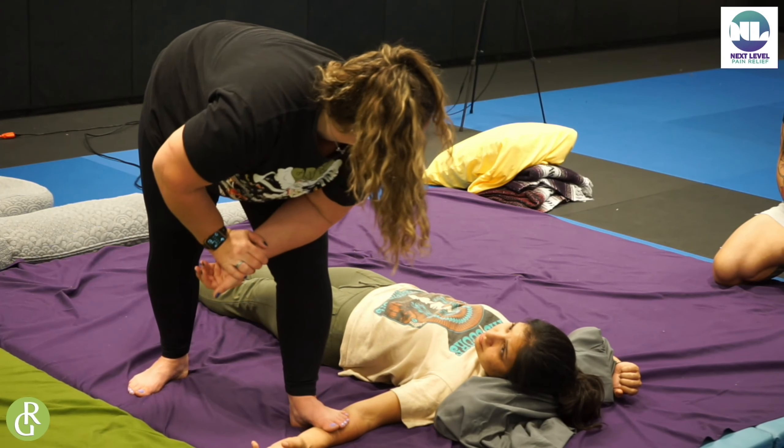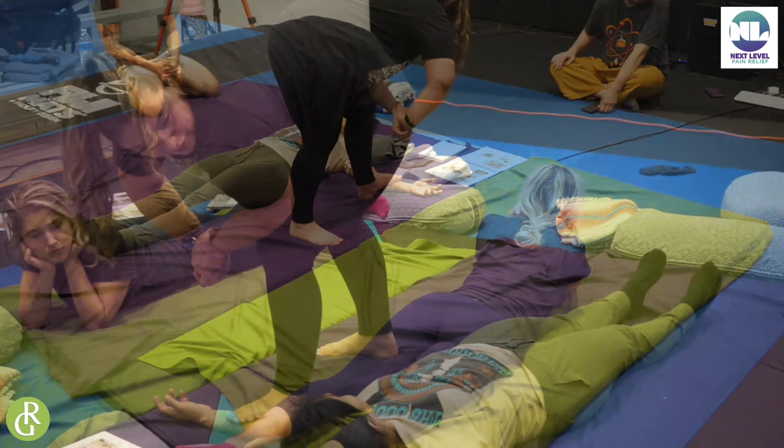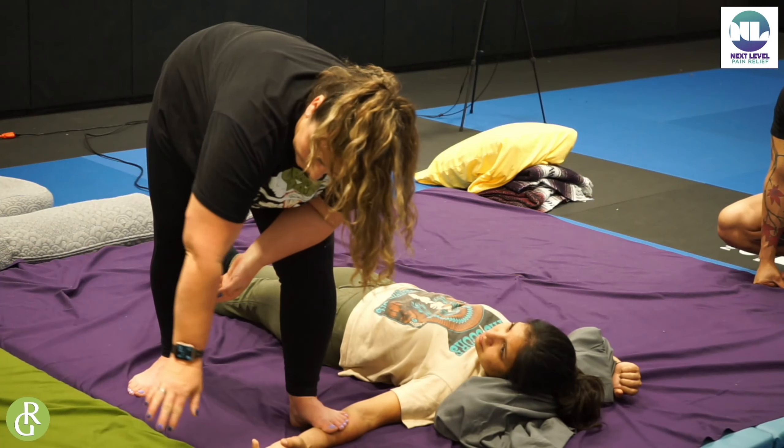We briefly were showing you this in table tie, but in table tie we had to use our knee on the table because we didn't have the option to have this arm flayed out like this.